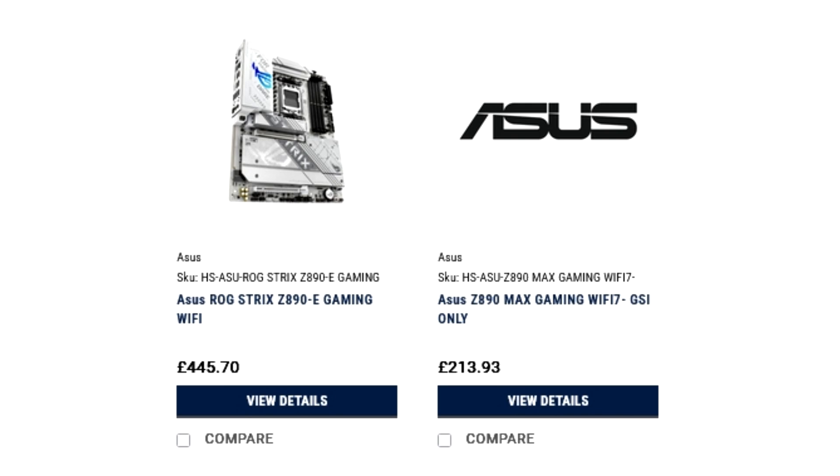Also listed is the ASUS Z890 Max Gaming Wi-Fi at $268.28. If you pay attention to the list, you will find all the subseries, but one additional model has been added to the Z890 catalog: the Max Gaming Wi-Fi. This model has never been part of earlier Intel or AMD motherboards from ASUS, and it appears to be the cheapest model in the entire ASUS Z890 stack, likely competing against MSI's Gaming Plus and similar affordable motherboards from other vendors.